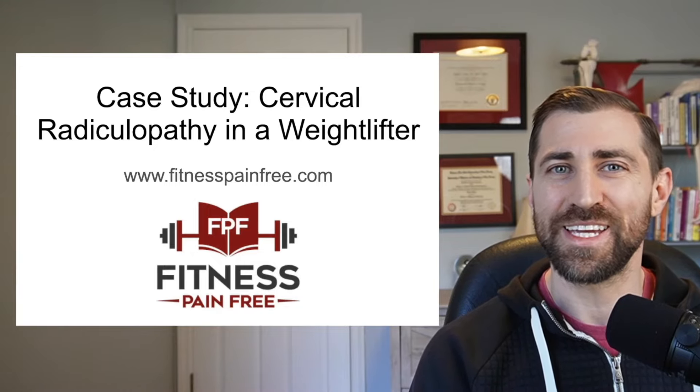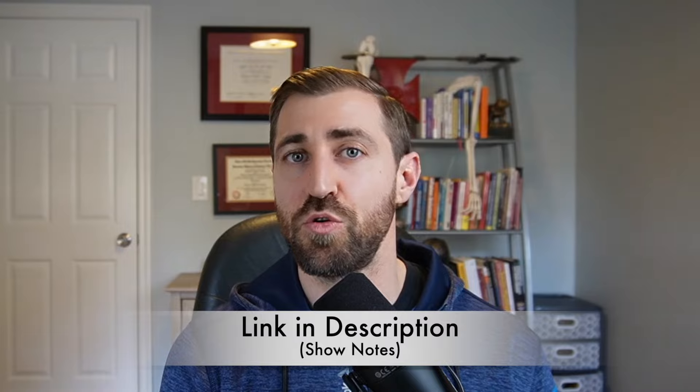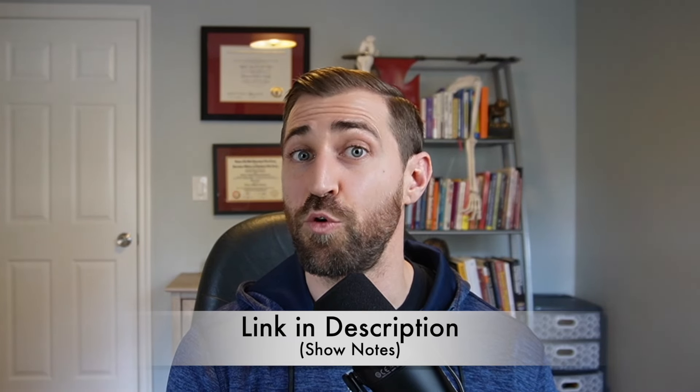In today's episode, we are going over a case study of a weightlifter who gets a good old cervical radiculopathy. Let's do this. This is part three in our series of cervical radiculopathy. If you missed the first part, I recommend going back in the show notes and checking out part one and part two before you proceed.